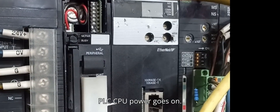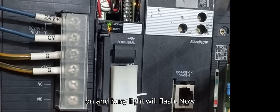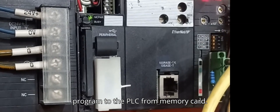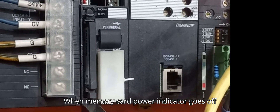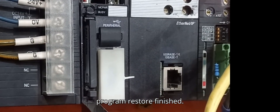Turn PLC CPU power ON. The memory card power indicator goes ON and the Busy light will flash, indicating the restore or download of the program from the memory card has started. When the memory card power indicator goes OFF and the Busy light also goes OFF, the program restore is finished.